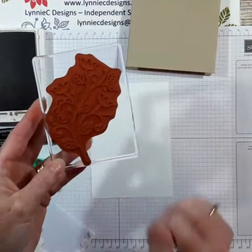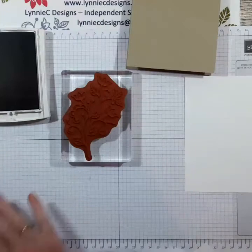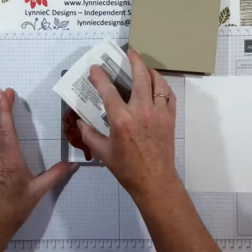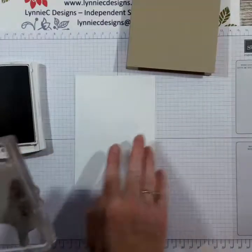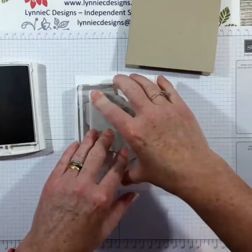I've already, as you heard me knock over, the large image. For these larger images, I tend to lay them down and then take the ink pad to them. I'm just going to put that down in the center of the card.